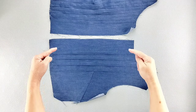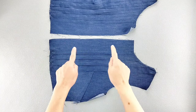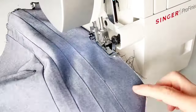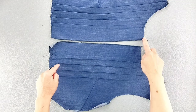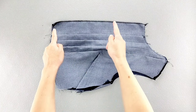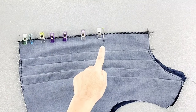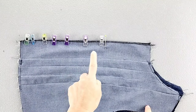Before I place my two front bodice pieces right sides together and sew that center front seam, I'm going to finish the raw edges of both pieces separately. Now that those center edges are finished, I'll place the front bodice pieces right sides together and pin from the bottom to the large dot transferred from your pattern piece. Then we'll sew from the bottom of the bodice to the large dot, backstitching to secure. Once that's sewn, I'll press the seam open.